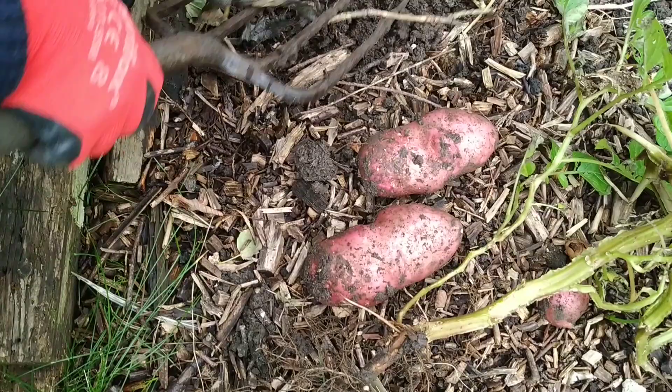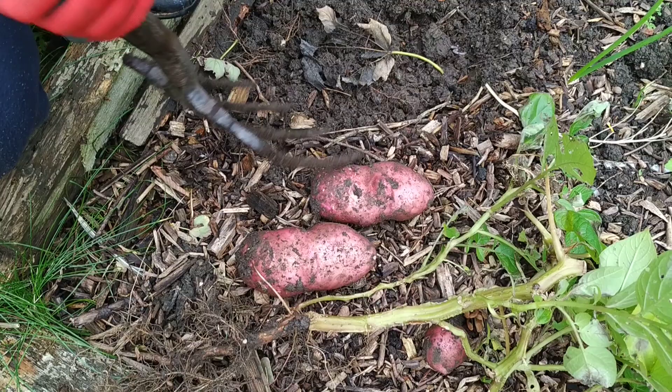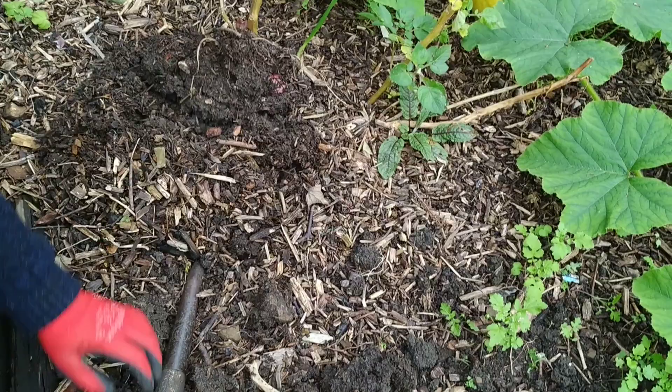I didn't plant these — I had potatoes planted here last year and these have come up by themselves, so I left them where they were. That's not bad at all, is it? Here's another one, let's see what we get out of this. There's an onion, there's one already on the top.